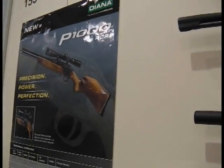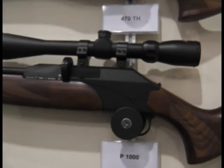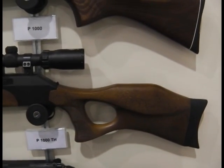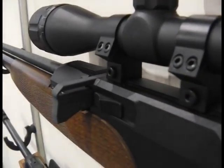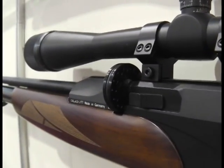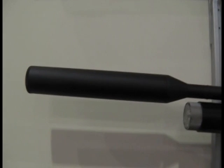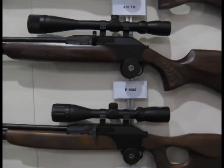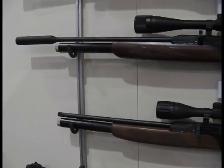Here we are with Diana. We've been waiting a while for the P1000, which they showed us some time ago as a prototype. What we have here is the finished article — this is how it will appear in the shops near you. There's a choice of a sporter stock or the thumb hole. They like the Bavarian-style hogsback cheekpiece. Having two models side by side, this one has the single shot adapter in place, but you also get a rotary magazine included in the price. So if you're an HFT competitor, you won't have to go and buy a single shot adapter. For the British market, it's now going to have an optional silencer, which should be a very welcome choice. In production now, it should be shipping in February.